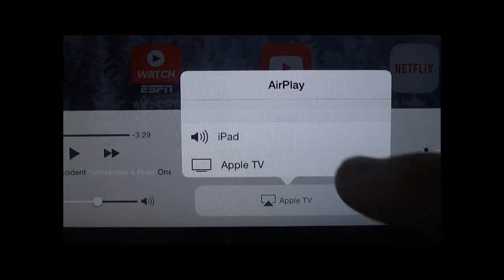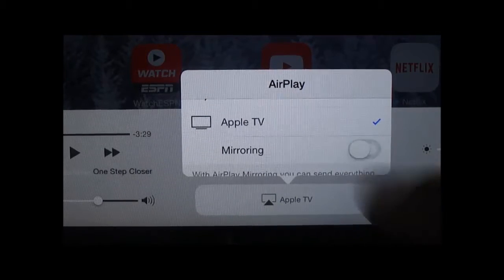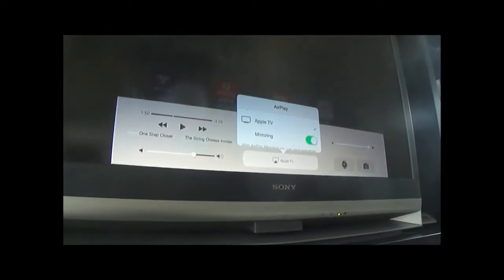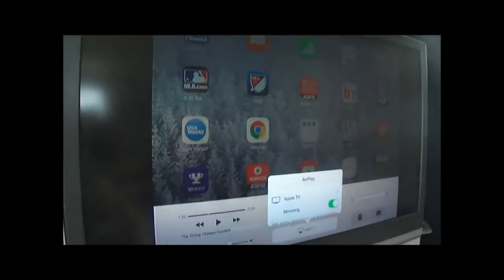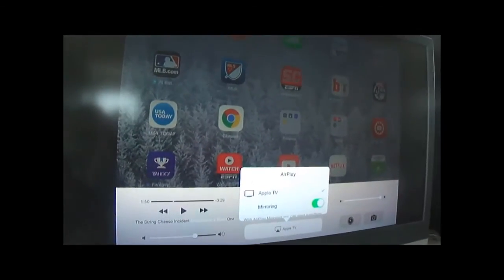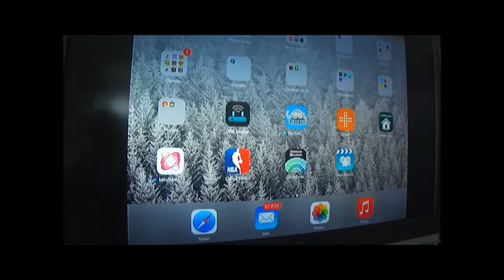Here's the trick. Click, come in here — mirroring — and there you go. Now you can see we're mirroring our iPad.